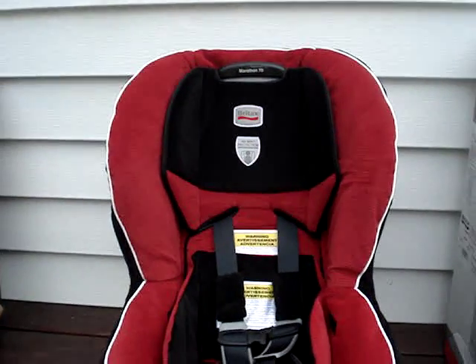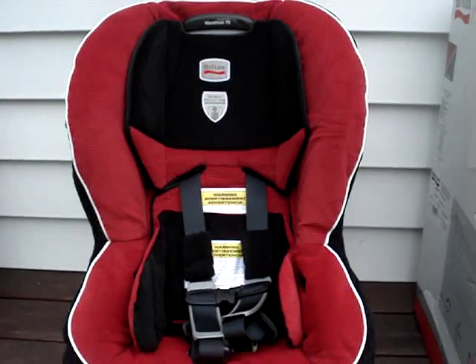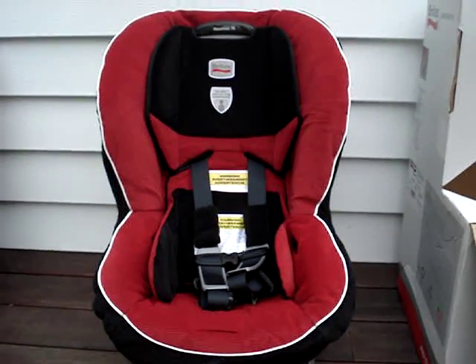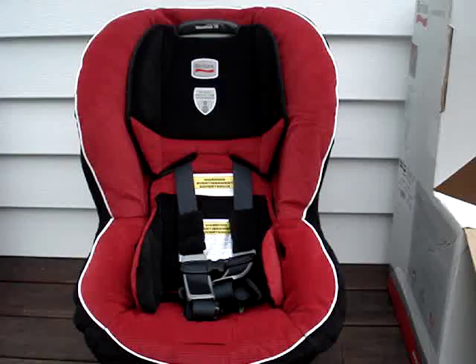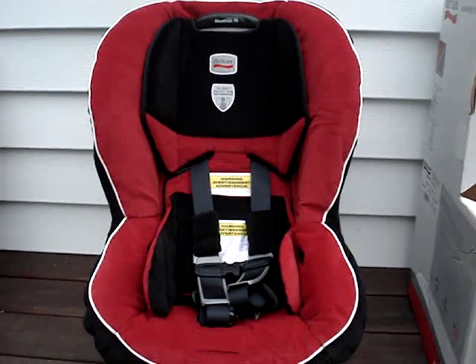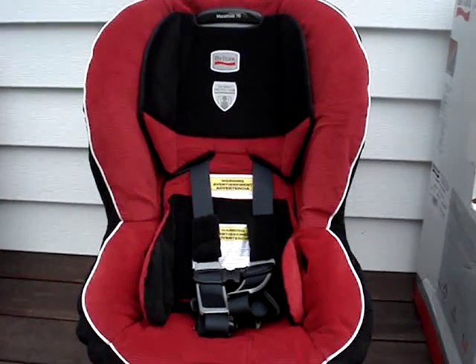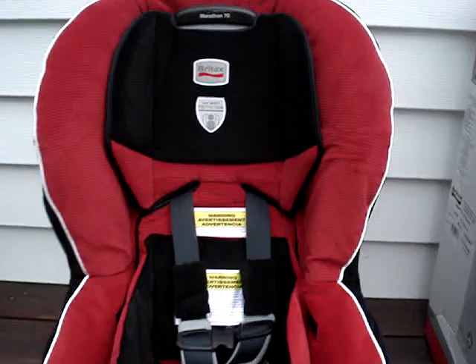Welcome to Car Seat Blog's sneak peek at the new Britax Marathon 70. It just arrived on my doorstep a few minutes ago and I was over the moon to say the least. This is going to be a very quick video review and I will post more information when I return from 4th of July weekend on Monday. Let's take a quick look at what we have here.